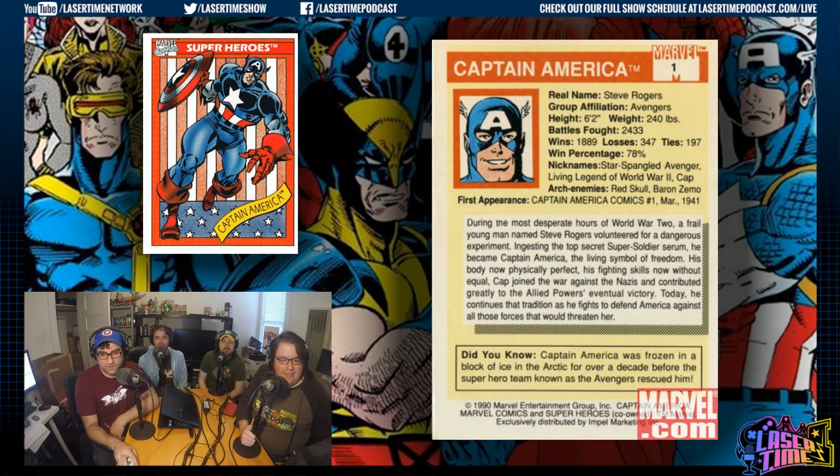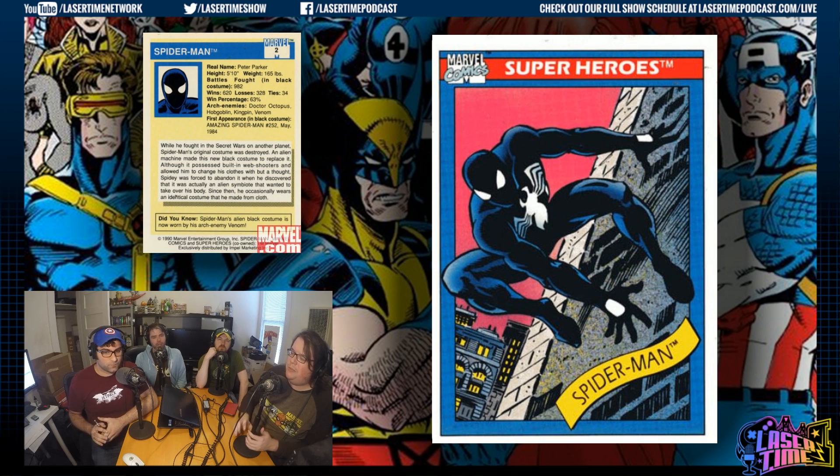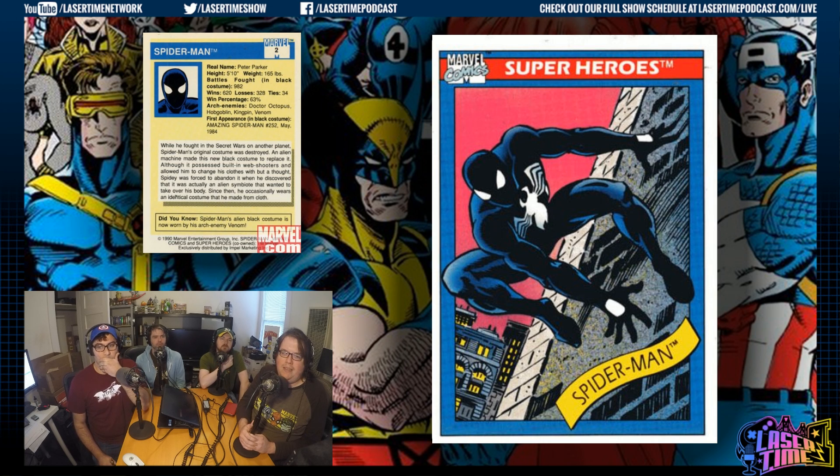Number two is Black Costume Spider-Man — clearly representative of 1990. Amazing Spider-Man #300 had maybe just come out, which ended the black costume era for a time. That right there, if I had to guess the artist, I would say that's Mark Bagley, because that is a very Bagley Spider-Man pose, though he didn't draw much of the black costume. In black costume, they have his first appearance listed, and Spider-Man gets multiple cards — I think he's the only guy who gets multiple hero cards. He has three in this set.